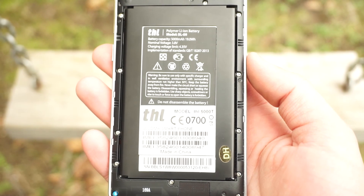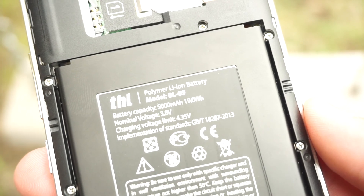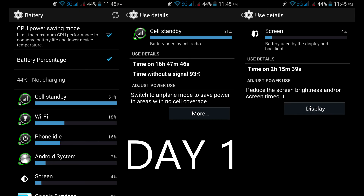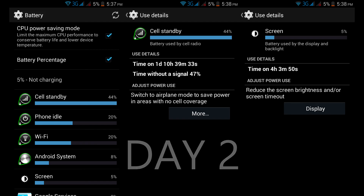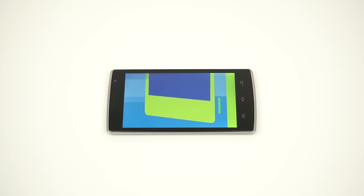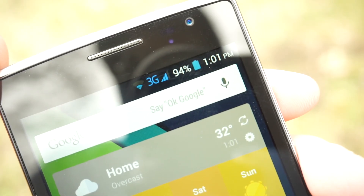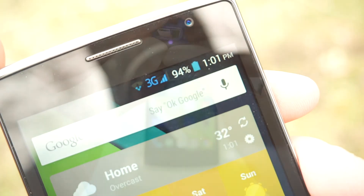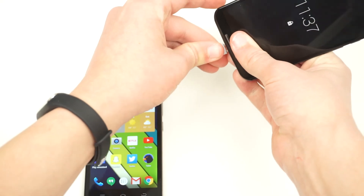And that brings us to battery life. With a 5000mAh battery, the THL5000T had no problem lasting through nearly 2 full days with average use, or a full day with heavy use. In my testing, I was able to get it to last from 7am to 5:30pm the next day with 4 hours of screen-on time — about 35 hours without charging, which is pretty impressive. I also did a video playback test with airplane mode on, wireless connections off, brightness at 75%, and volume muted. The THL5000T lasted 11 hours and 4 minutes. The 5000T also supports USB OTG and can be used as a portable battery pack to charge another phone or tablet using the included USB OTG adapter.